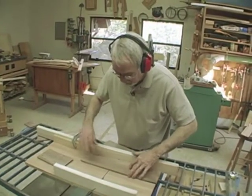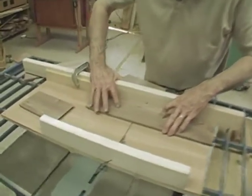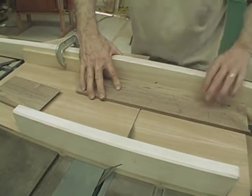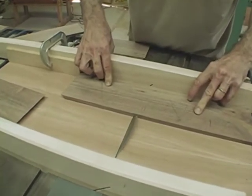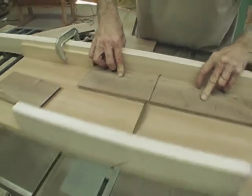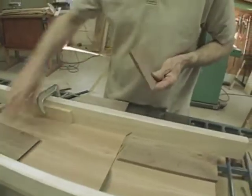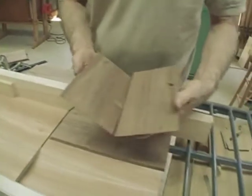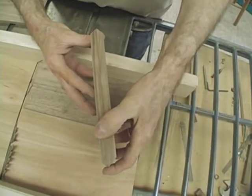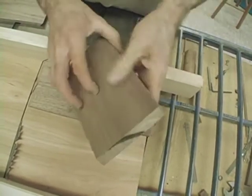I put the front piece in place, align it against the stop block, and now I'm ready to make that cut. Now my front and back are exact equal length.